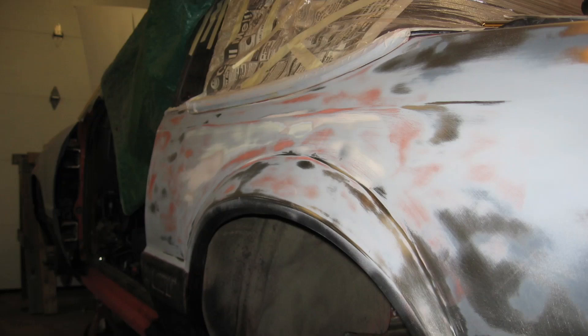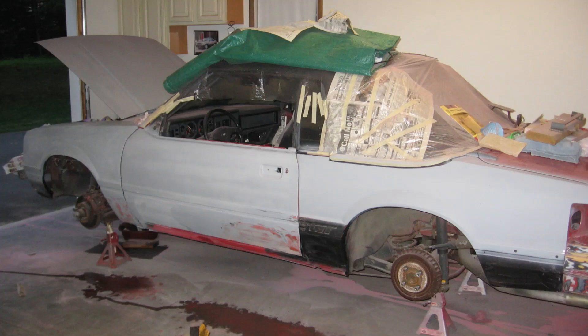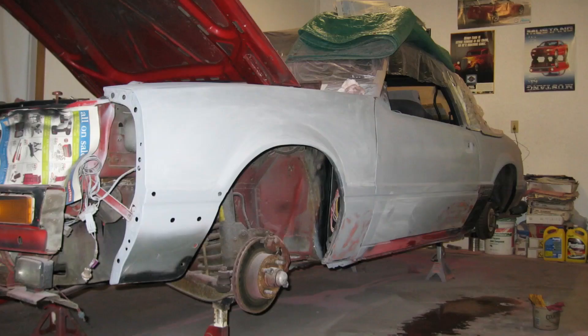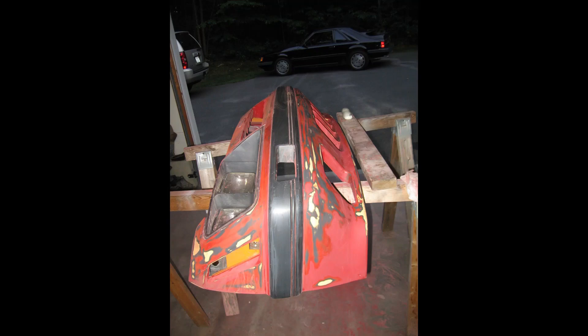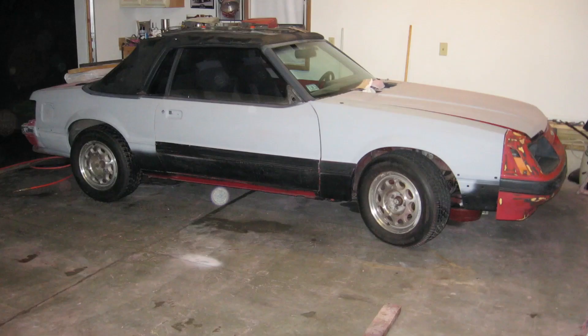Then it was on to wet sanding with 220. Now the main body, except the trunk lid, is all ready to go in primer. Here are a few shots still on jack stands prior to garage cleanup. This photo also shows that the front nose cone is about 90 percent done — it just needs a bit more wet sanding. I also sanded down the top of the rad support and treated it with rust converter and encapsulator. I'll paint this area when I do the door jams of the car.